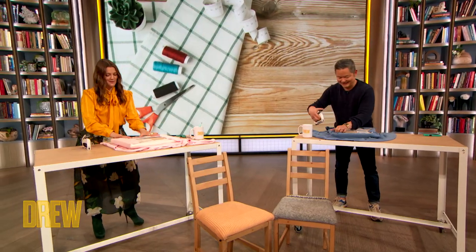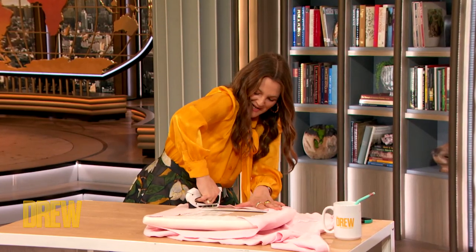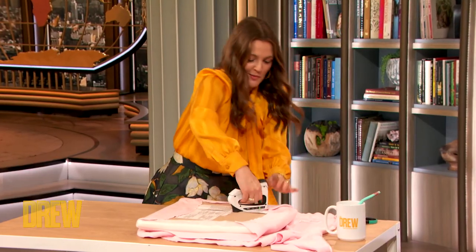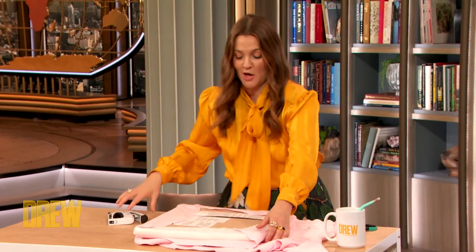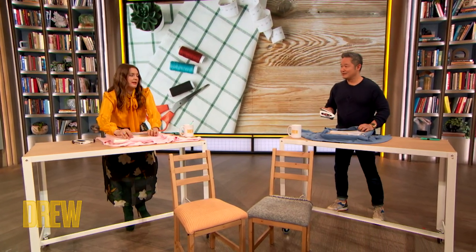When you wrap a gift, is it like just — well, I don't use a staple gun. Really? No. Our mutual friend Martha Stewart came on the show and she taught me how to wrap a gift. And it changed my life.